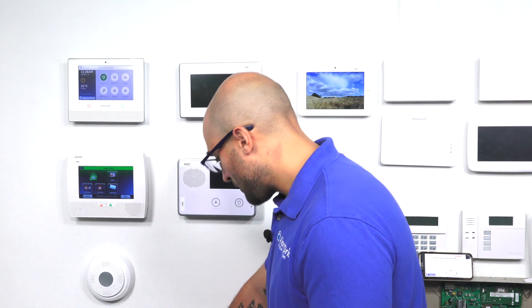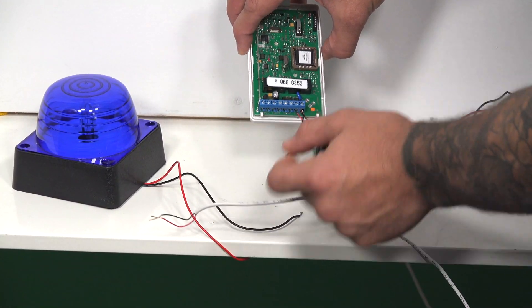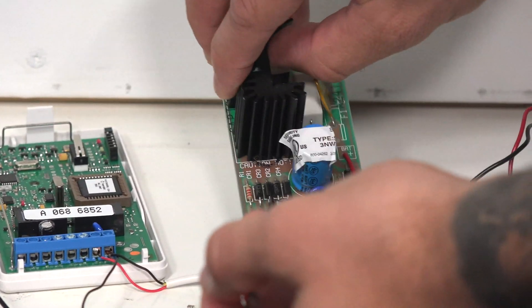To get this thing powered up, it actually does need DC power. As you can see, I have a couple wires that are already connected to it, which we're going to use later.